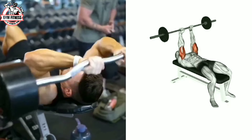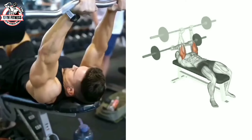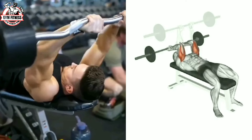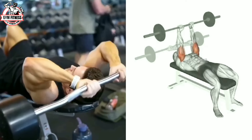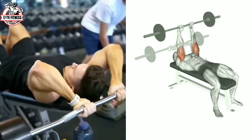The skull crusher barbell is a great exercise to target the tricep muscles. Hold a barbell with an overhead grip and extend your arms above your chest level. Breathe in and bend the elbows while lowering the barbell toward your forehead. As you raise the barbell back to the starting position, breathe out.